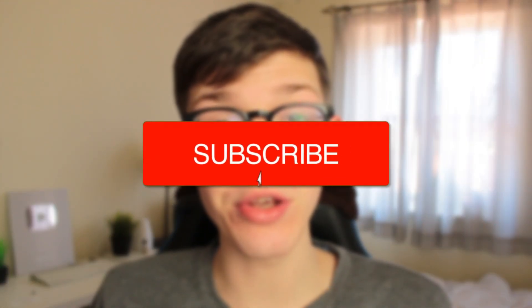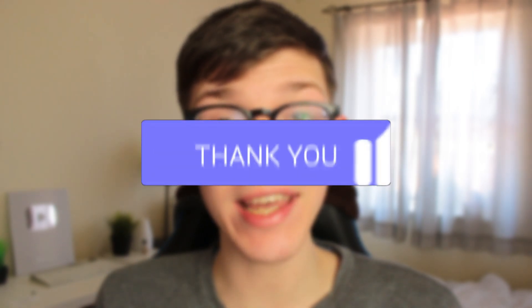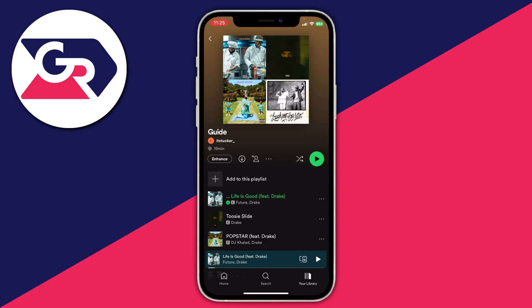In this video I'll show you how to redeem your Spotify gift card. Firstly, make sure you've got your Spotify code or gift card ready.